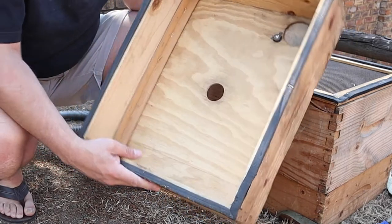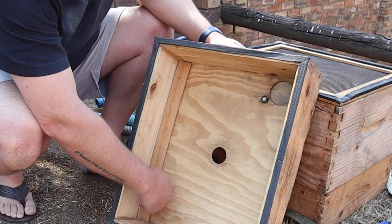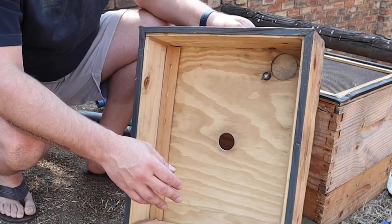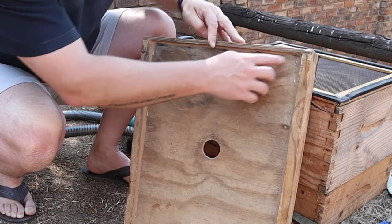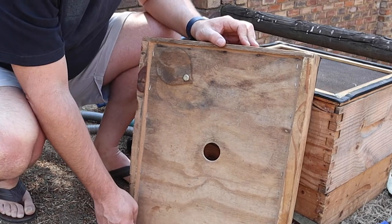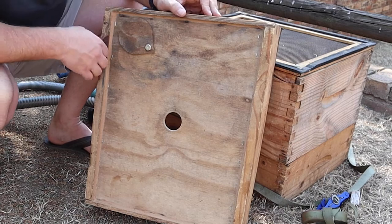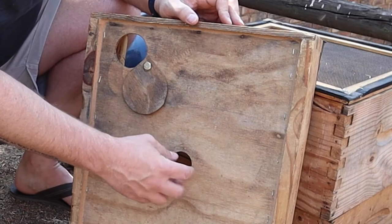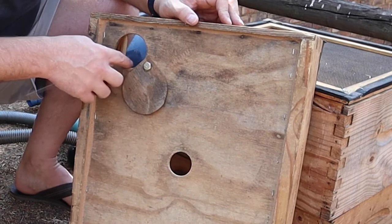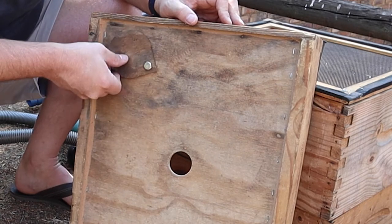The top piece of the VAC is just a standard super. On the inside we've put two corner pieces of wood to give a little ledge for a thin piece of ply to rest on. On the other side, the ply rests on where the frames would have originally stood, then we put the plywood on top, stapled it in, and ran a sealant around the top to close off any gaps. We've also added the hole where the vacuum will attach.